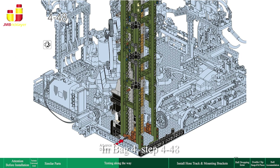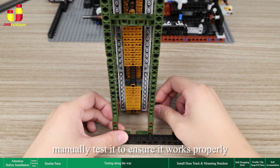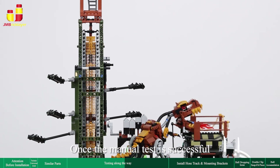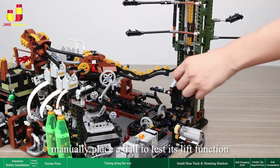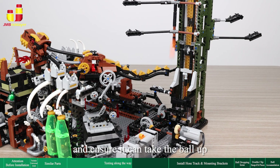In bag 4, step 48, after completing the vertical chain lift, manually test it to ensure it works properly. Once the manual test is successful, install it into the set, connect everything, and turn on the power to check if it runs smoothly. Then manually place a ball to test its lift function and ensure it can take the ball up.